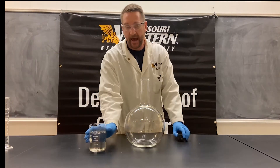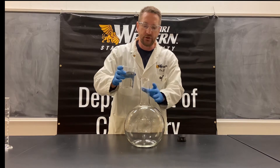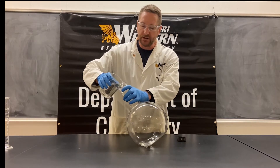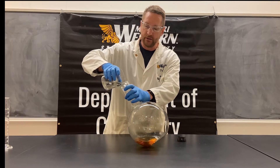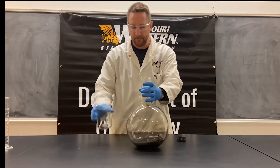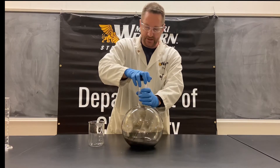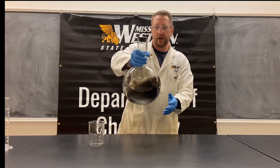Now I'm going to add a silver amine complex to this, and when we do, we are going to get a reduction of that silver onto the surface of the flask. So here we go.